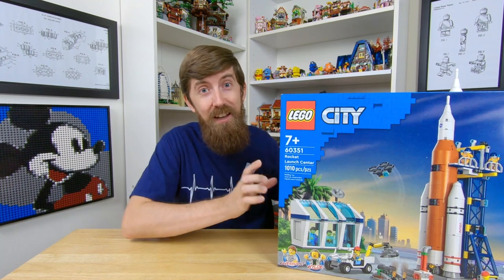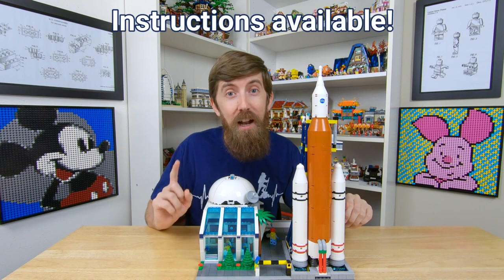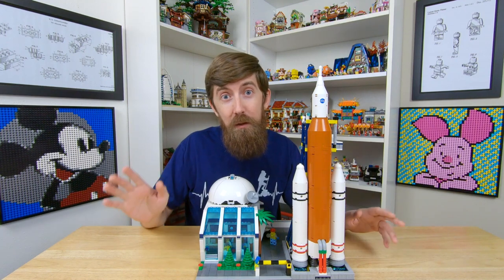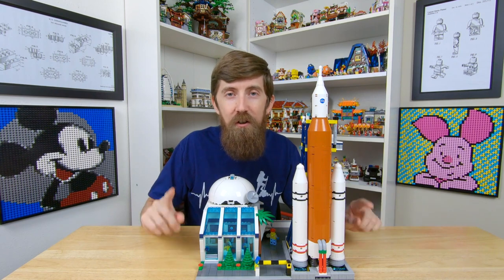Anyway, I ended up MOCing this set and turning it into this guy. Here's my version of the Rocket Launch Center, and if you end up liking it, I did make instructions for it available on Rebrickable and I'll leave a link for that in the description. I actually ended up making two versions of this MOC, which I'll explain later, but the instructions for both versions as well as the additional parts files are also included.